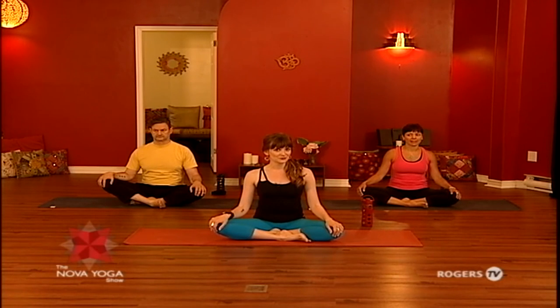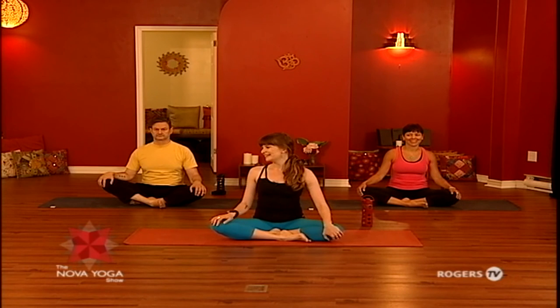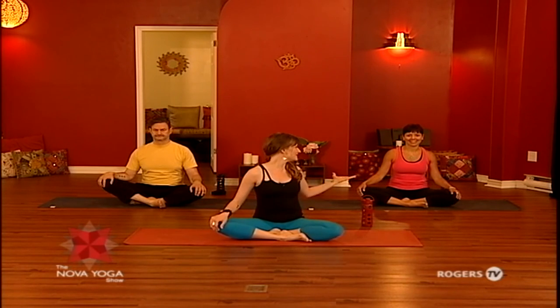Hey yogis and welcome. I'm Melanie. We're here at Nova Yoga Studio in St. John's, Newfoundland, and today I have a practice for all you desk dwellers. So if you've been sitting too long, this is a practice to get moving, targeting the hamstrings, the hips, the wrists, and the shoulders. It's going to be very yummy. Joining us today we have Milo and Susan.